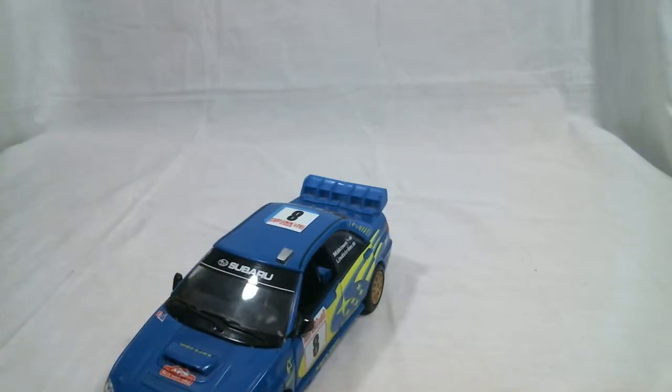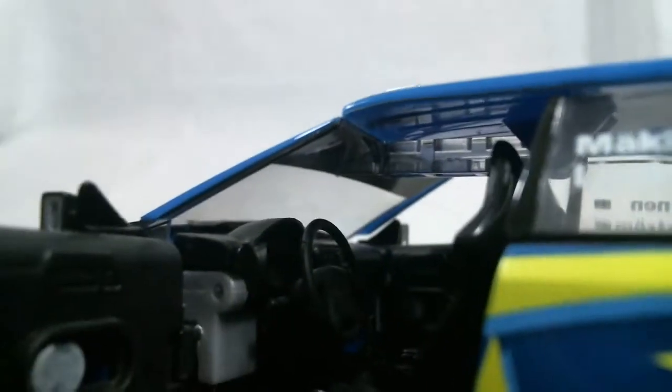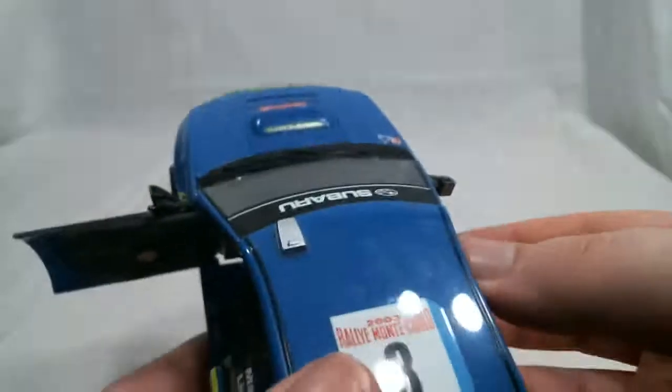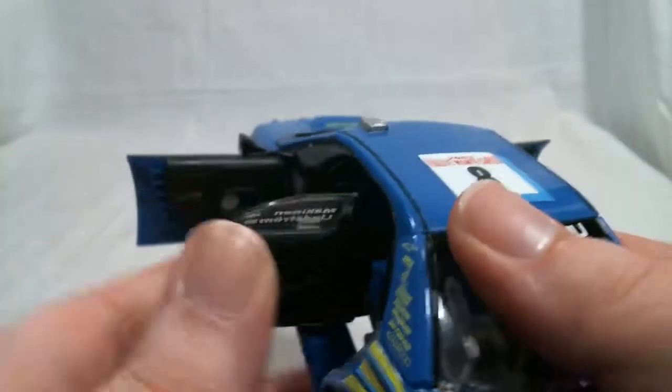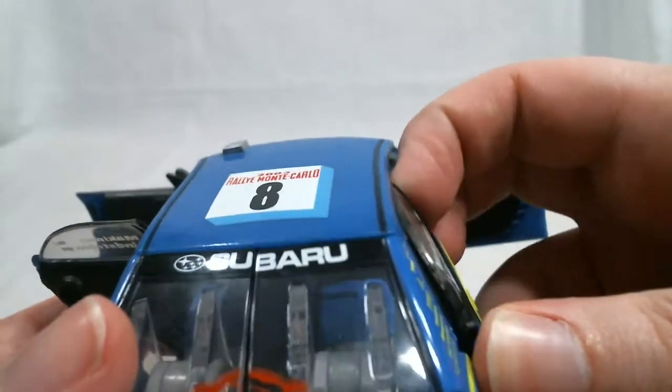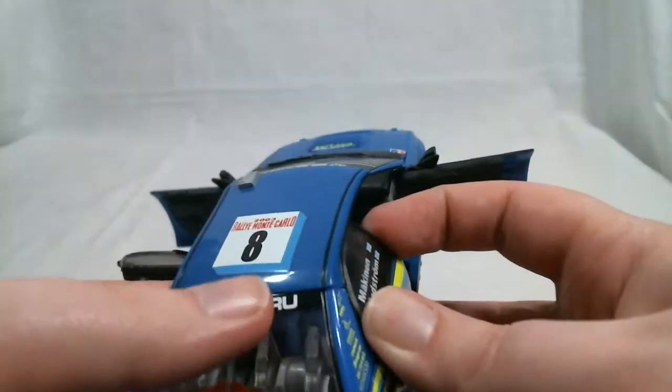As is usual for the Alternators line, he can open all his doors. The front door can open all the way, and in there you can see he's got the dashboard, the control panel. There's even some molded detail of the sort of touch screen right in the middle there. I believe even the glove box is shown. Both doors can open, and the side view mirrors are just painted in silver. The back doors can open as well, and they're very well detailed.